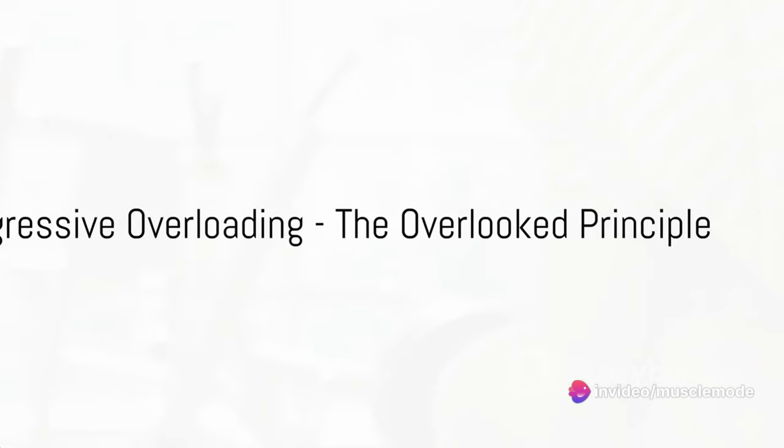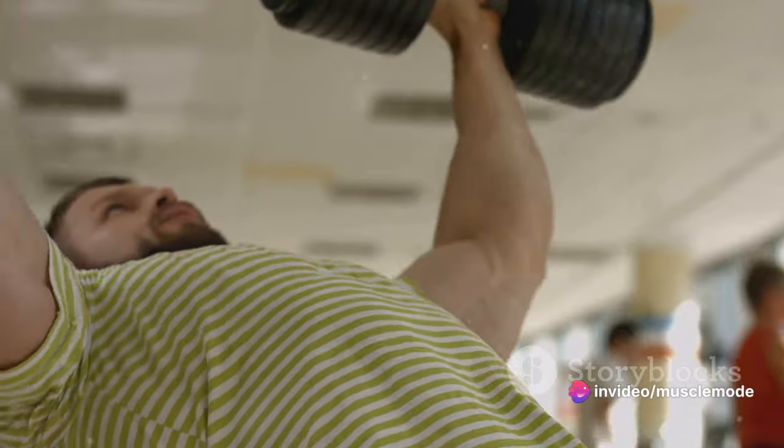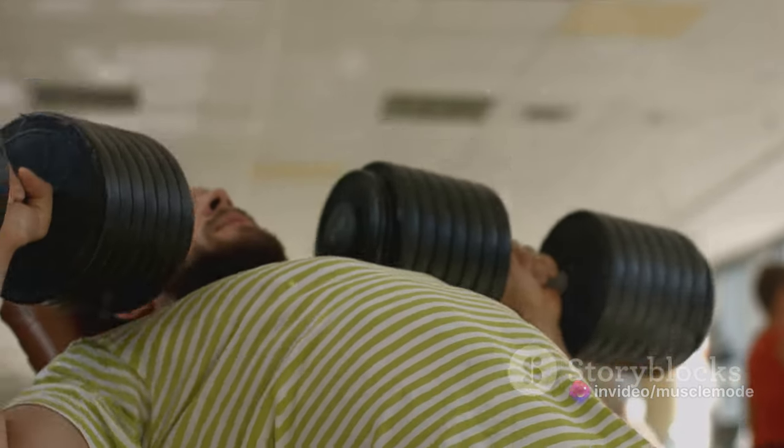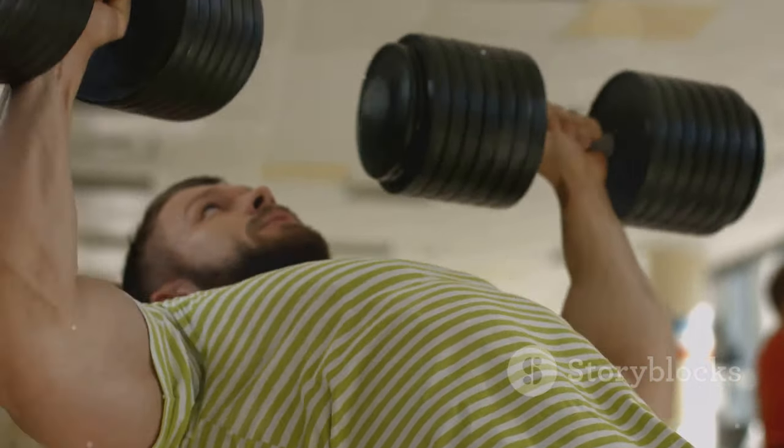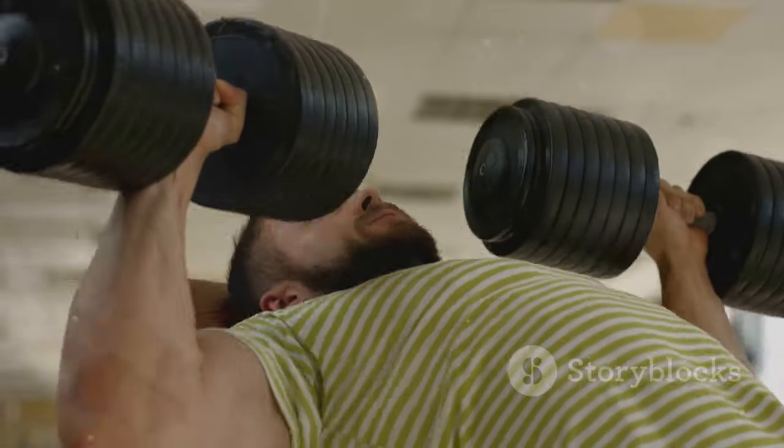Hello fitness enthusiasts! Today we're going to talk about something that's often overlooked in the quest for muscle growth: progressive overloading.